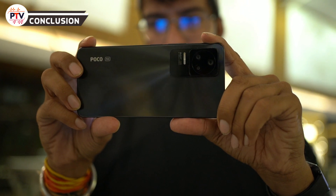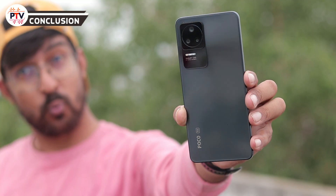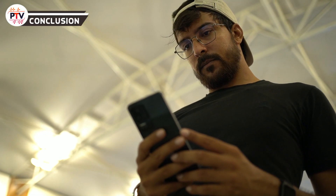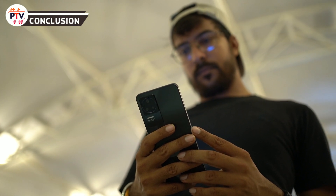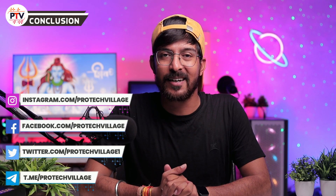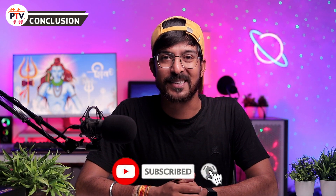Conclusion में 24 घंटे का experience mixed रहा। Build quality और design काफी पसंद आए, display बहुत अच्छी लगी, performance अच्छी है लेकिन better हो सकती थी। Camera की image quality थोड़ी inconsistent लगी, charging speed slow लगी। Overall phone एक अच्छा daily driver हो सकता है लेकिन competition काफी है और iQOO Neo 6 इससे थोड़ा आगे लगता है। Comment करके बताएं आपके क्या विचार हैं।